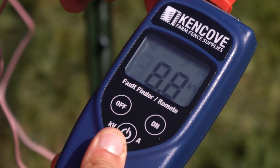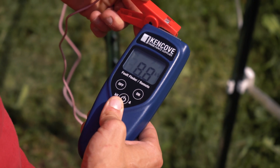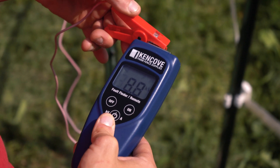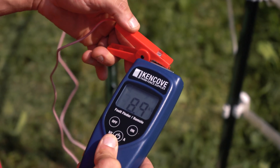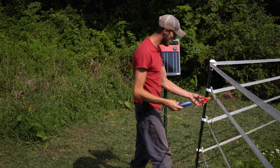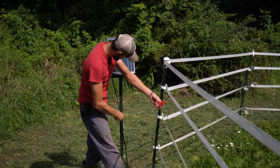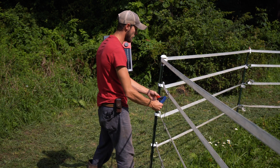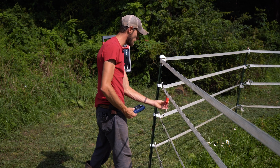We're seeing 8.8 — high eights — which is basically the same reading we were getting on the Energizer itself. That tells us there's not an issue with this lead-out wire; it's not nicked, and it's not making contact with our T-post or our ground rods. You might also want to test this in the position it's in when it's on the fence line, just to make sure — if it's contacting anything or has a fray, we'd catch it. We're still good at 8.8, so the lead-out wire is okay.